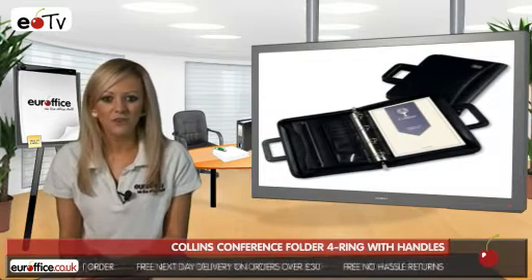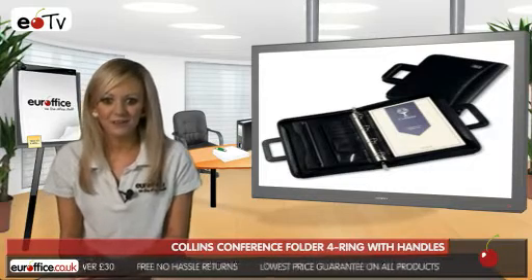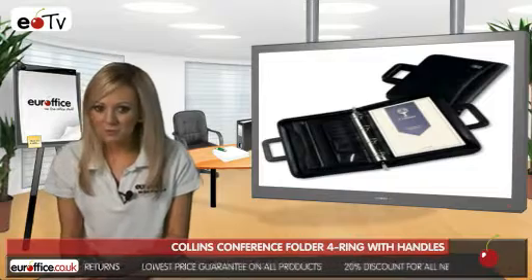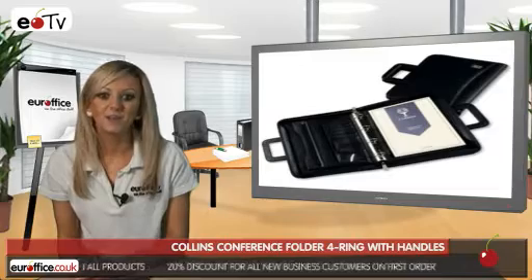The Collins Conference Folder is perfect for clipping A4 sheets in and it also features retractable handles, so gone are the days when you have to carry your folder under your arm. You also get a zip document pocket, multiple business card holders and a pen loop, an expandable document pocket, and an A4 faint ruled pad for all of your notes.